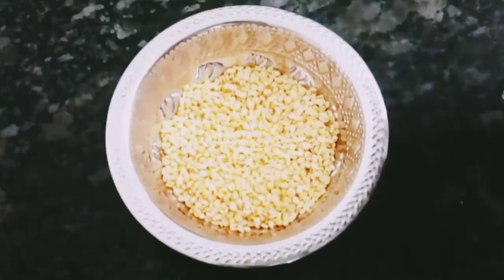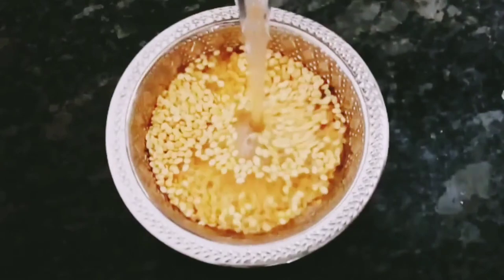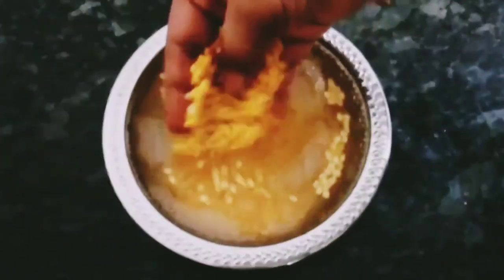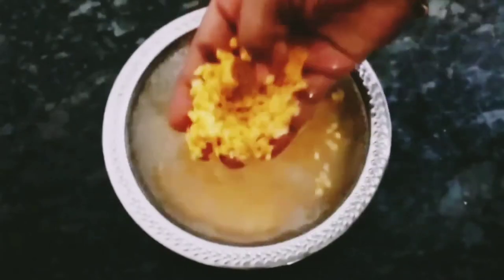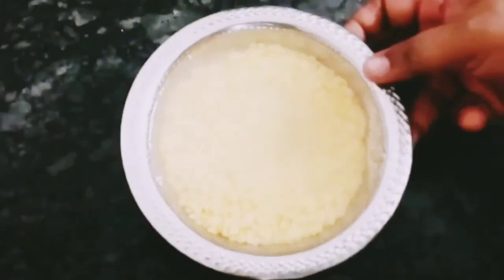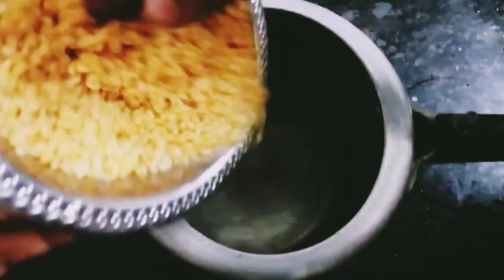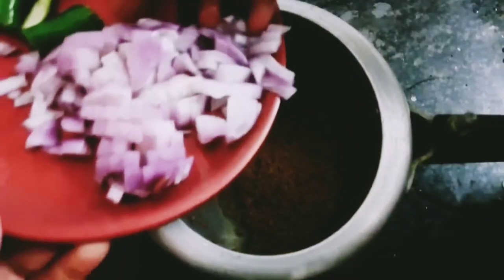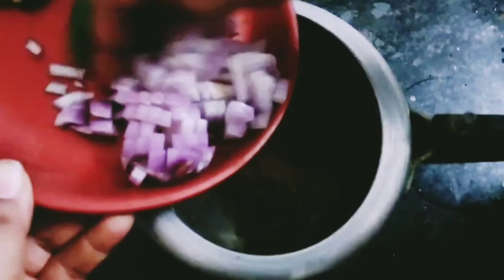Now I'm going to make this recipe. I will take 10 grams of the ingredient and add it 2-3 times. Add 10 grams and follow the recipe steps.